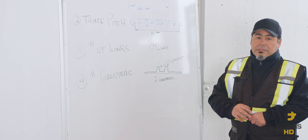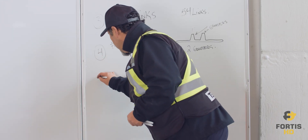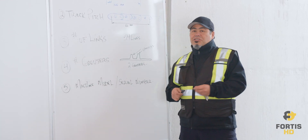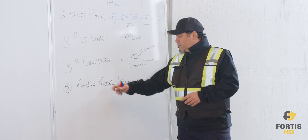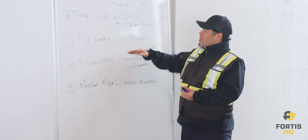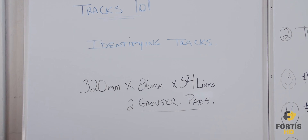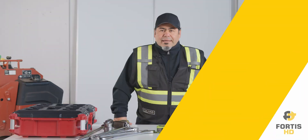So those are the four factors you need to consider when ordering tracks. Another very important element is number five: your machine model and serial number. These two numbers are very important because they identify what the machine is built for and what type of application it's being used for — whether you're on soft ground or hard ground. If you don't have the model or serial number, you'll need to use the other four factors. Transferring our example numbers: 320mm width, 86mm pitch, 54 links, and two grouser heads — that's what you should be ordering.